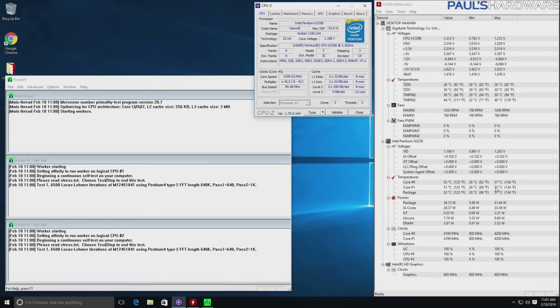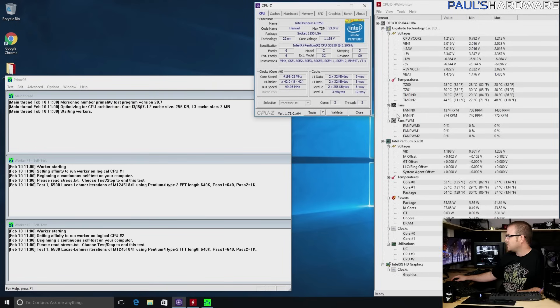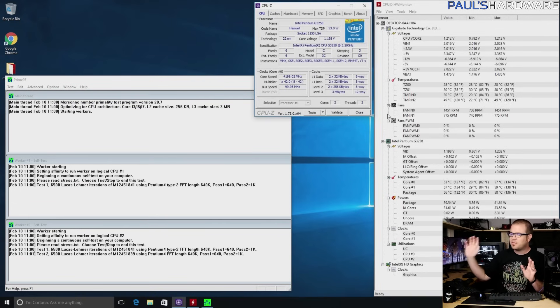Temperatures are looking pretty good too — we've hit 57°C max, and I'm doing the blend test with Prime95. I'm going to let it cycle through a few of these. In 99.5% of my tests in the past, if you leave a Prime95 test running for about 15 minutes you're almost guaranteed it's going to be good. Sometimes you might want to leave it running overnight, but for what my parents are going to be doing on this they're never going to get anywhere close to what Prime95 is doing.